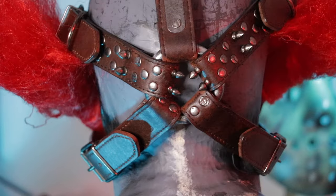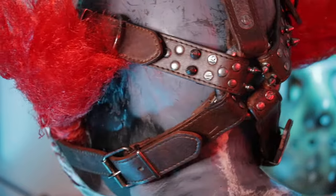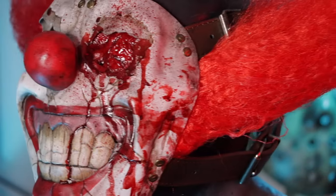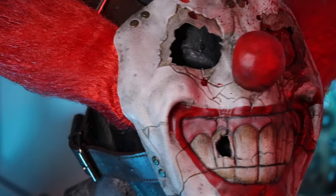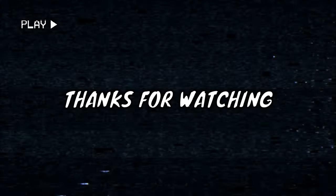There you have it — the Sweet Tooth mask makeover is done and dusted. I had so much fun with this one and it did not break the bank at all. It's amazing what some paint, extra clown hair, and some dog collars can do to a mask. Wherever you are in the world, have yourselves an absolute cracker of a day. Until next time, ghouls, please always remember: cosplayers do it best.